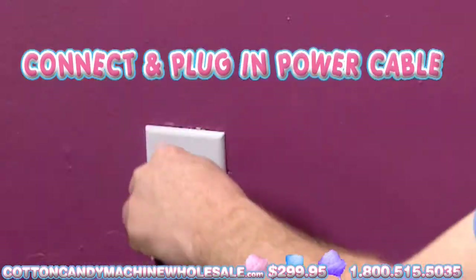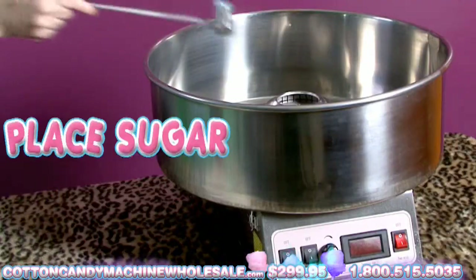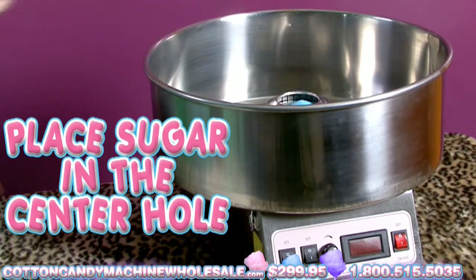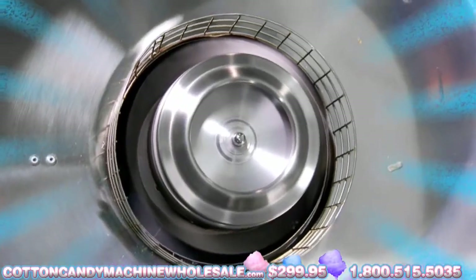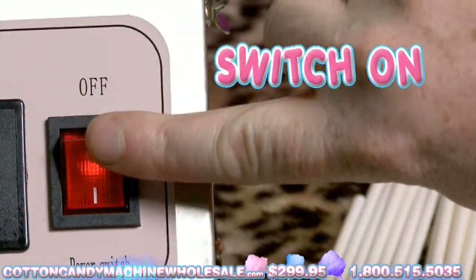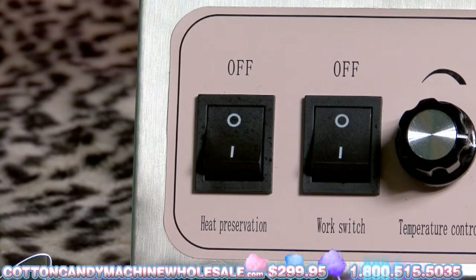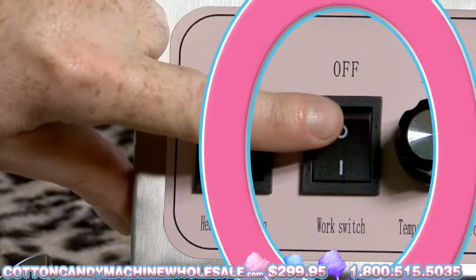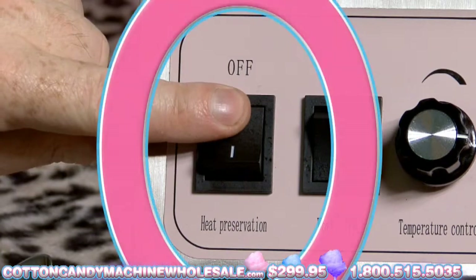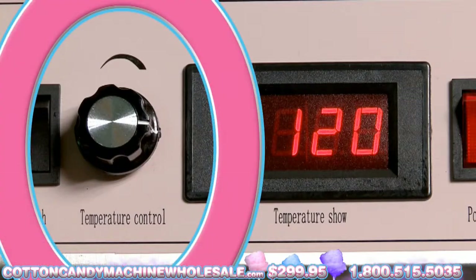Connect the Cotton Candy Maker into an electric outlet. Place the sugar into the hole in the center of the motor assembly. On top of the unit, the sugar will pass through the motor, get heated, and be extruded through the motor. Switch it on to permit it to heat out. Turn on the work switch to enter work mode. Turn on the heat preservation switch to activate heat. Adjust your temperature control using the temperature control knob.